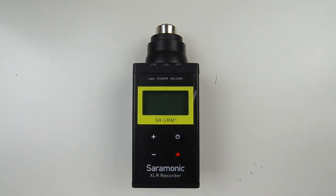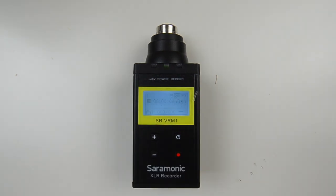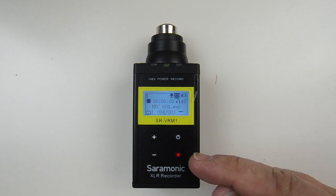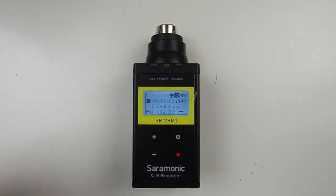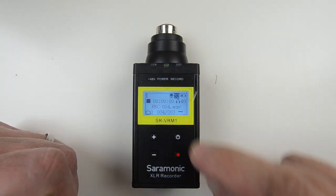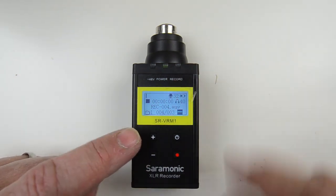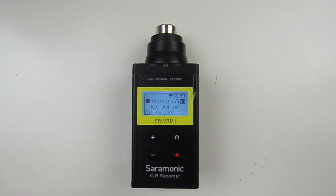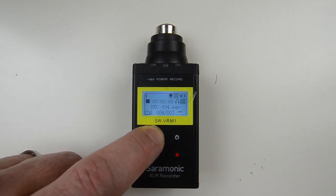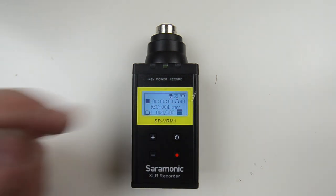Let's go through the menu choices on the Saramonic SR VRM1. There are four buttons — up, down, power, and record — each with multiple functions. The shortcut buttons cover the three most common features: preamp level, headphone level, and low cut filter. By long-pressing the up button you cycle through each mode, and quick presses let you go up and down on those values.